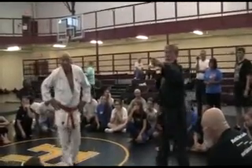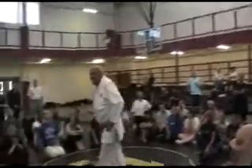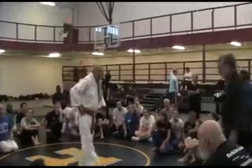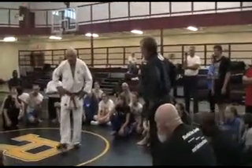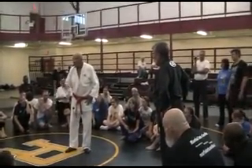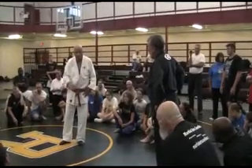He said you can't do anything. You count on the unexpected. The opponent doesn't know which way you're going because he can't feel you. Even in the mat work — does that feel like the classic? The concentration of the mat work.